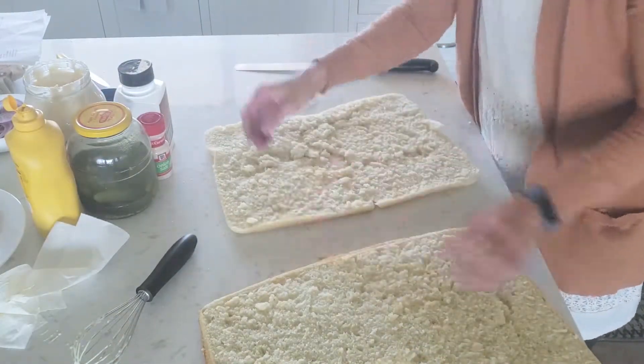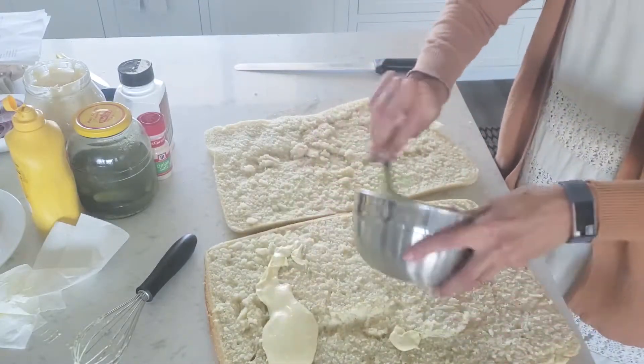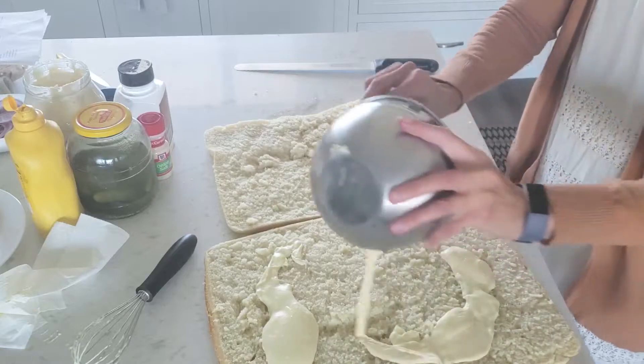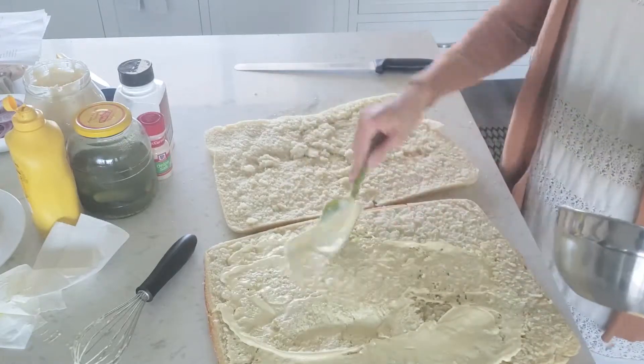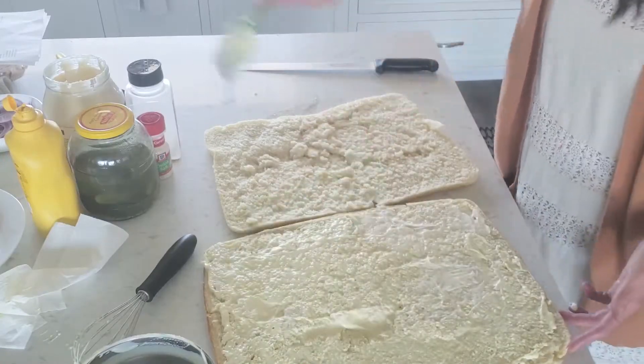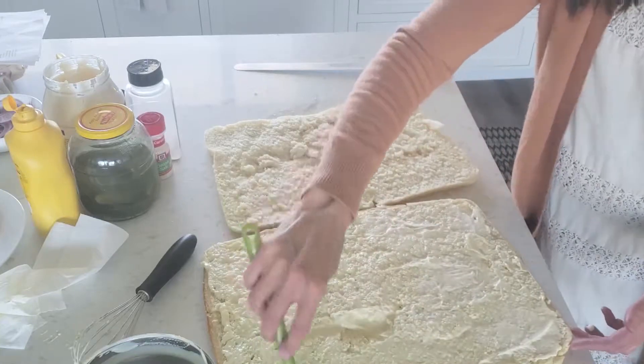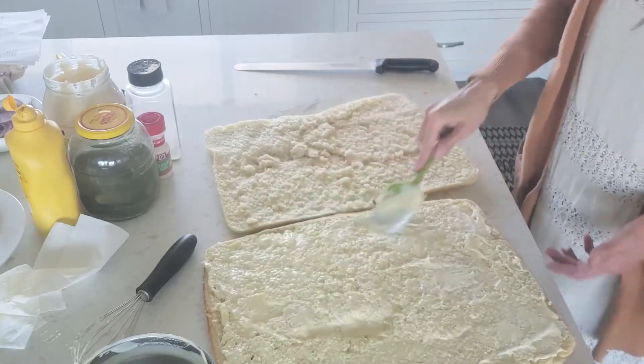I'm going to put my sauce on the top since this is all falling apart. If you don't trust yourself to do this, you can cut it into squares first, then use about a cup and a half of sauce per sheet pan sandwich. I just like it to have lots of sauce on it.